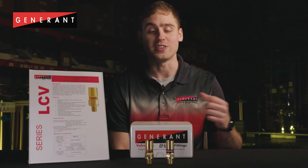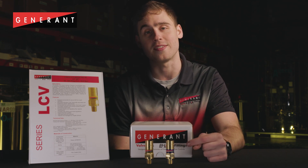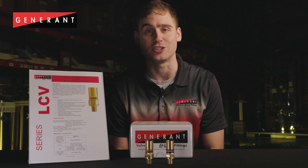Detailed flow information is available on our website. The LCV series is available in brass only with quarter-inch NPT ports, and they are cleaned and packaged for use in oxygen services standard.